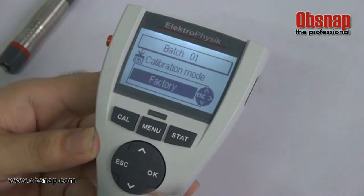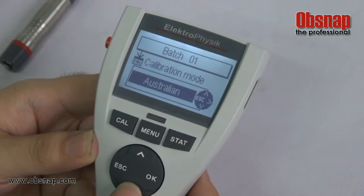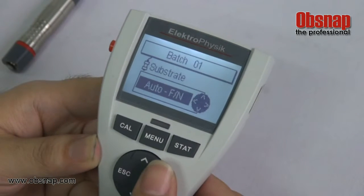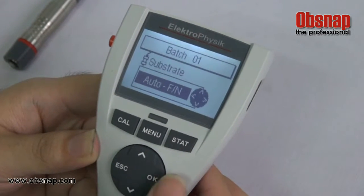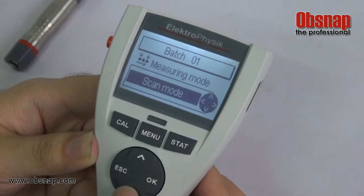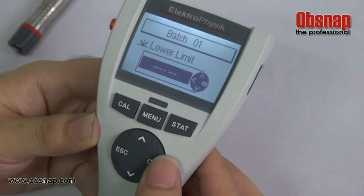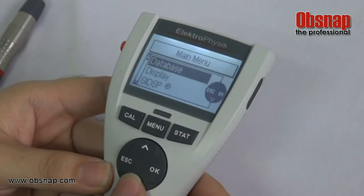In calibration mode you can change the factory standard — options include ASO, SSPS rough, and Australian/Swedish standards. Currently we will set it as factory mode. For substrate we can set auto, non-ferrous, or ferrous — we will set it to auto. For measuring mode we can set single reading or scan mode. You can also set the upper limit and lower limit according to the sample. Then press OK.